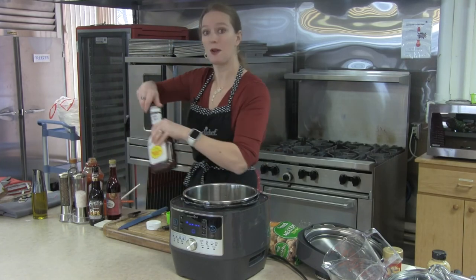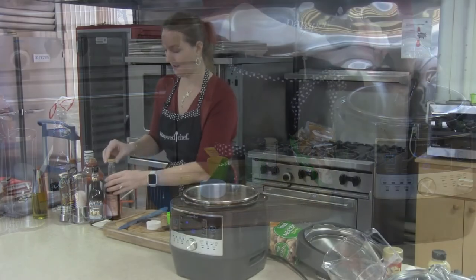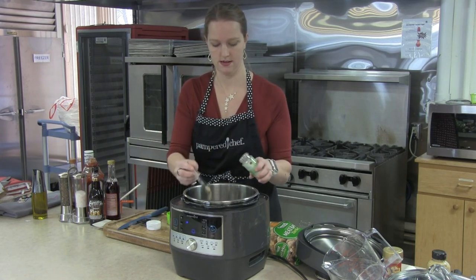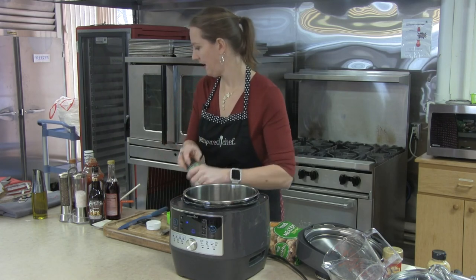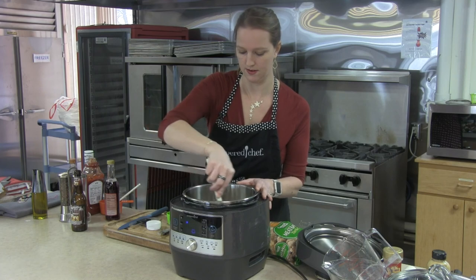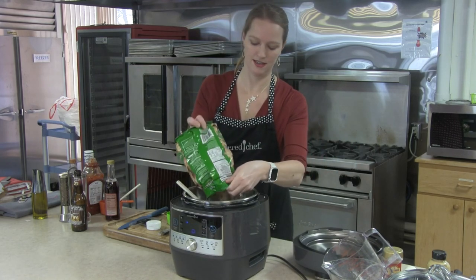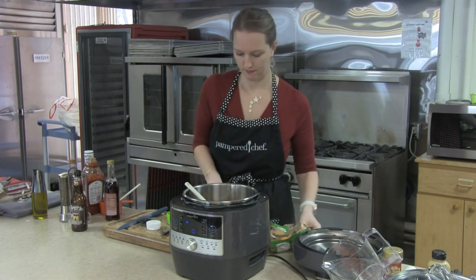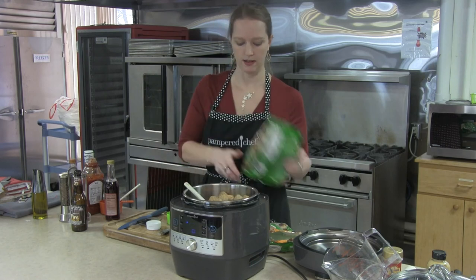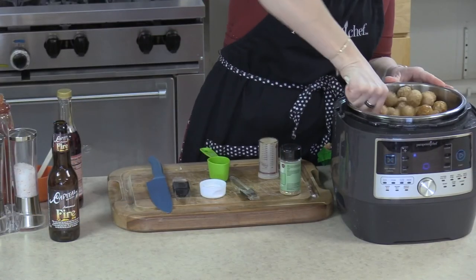We're going to add a little bit of red wine vinegar — two tablespoons worth. We're going to add a little bit of the Pampered Chef garlic rub — about half a teaspoon. And then don't forget your Doppelbock — it smells real sweet. Then we're going to add in our meatballs. I'm putting in four pounds; you can do anywhere between two to four pounds, however many you need for your get-together. If you want extra sauce, you can always double that batch. I'm just going to give these a little mix to get some sauce on all of them.